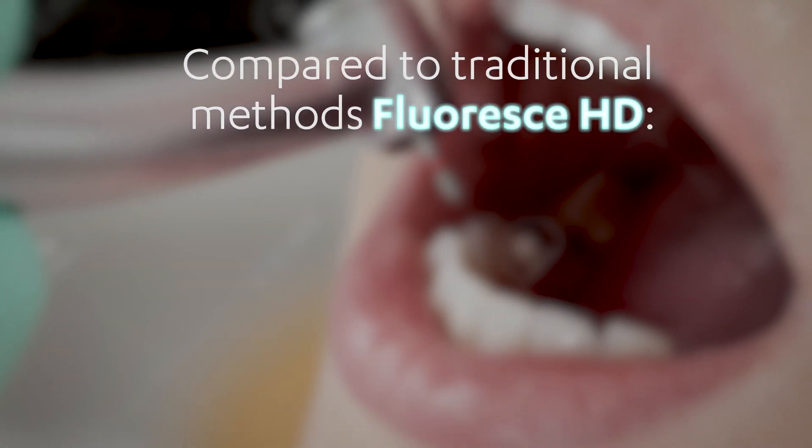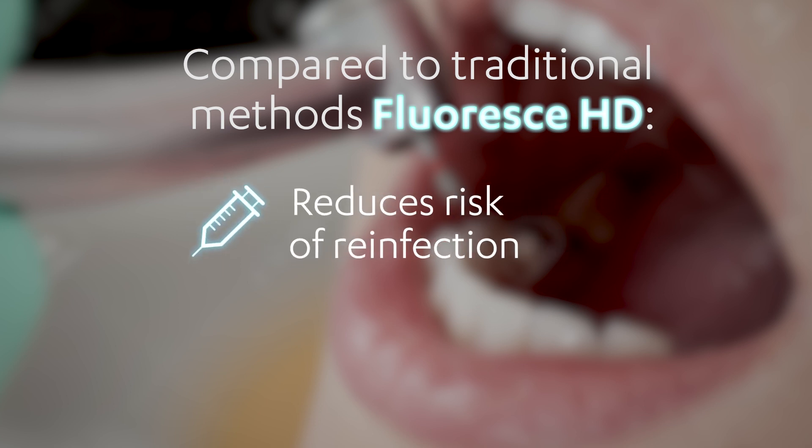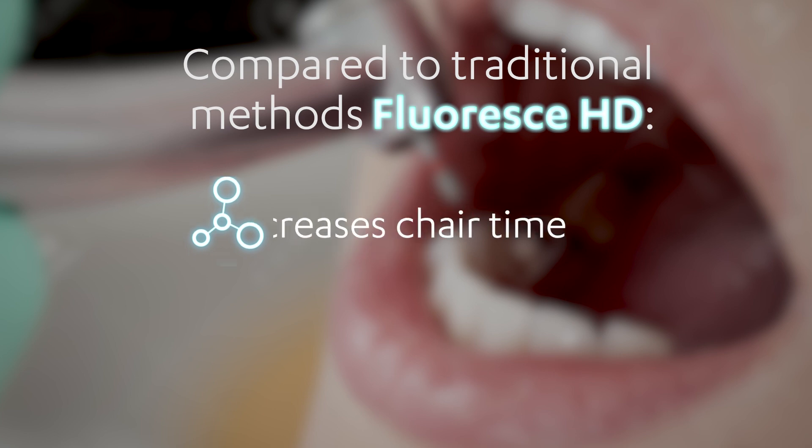Compared to traditional methods, this new caries and composite visualisation aid minimises the removal of healthy tooth, maximises tooth strength and reduces the risk of breakage, reduces the risk of reinfection, maximises bond strength and decreases chair time. With this new dual wavelength technology, you can be confident in the complete removal of caries and composite material the first time, every time.